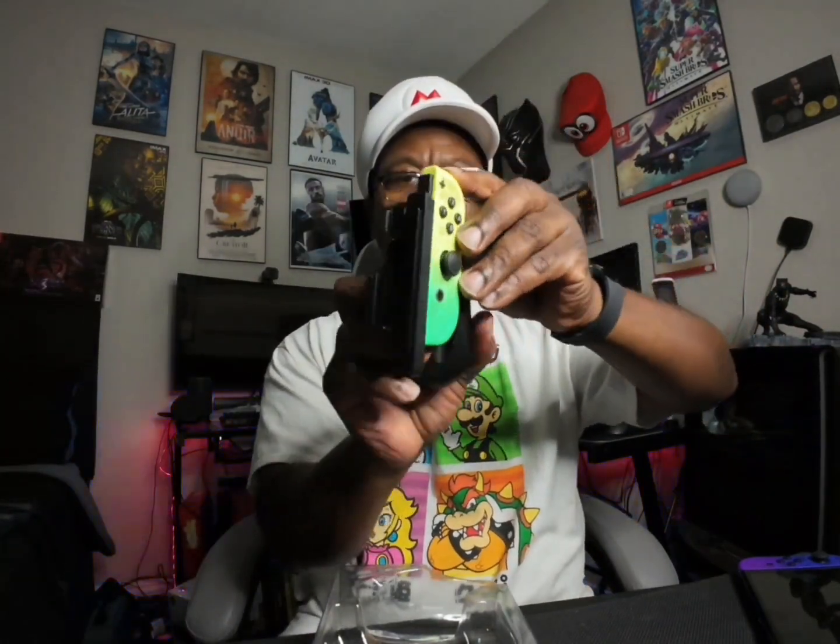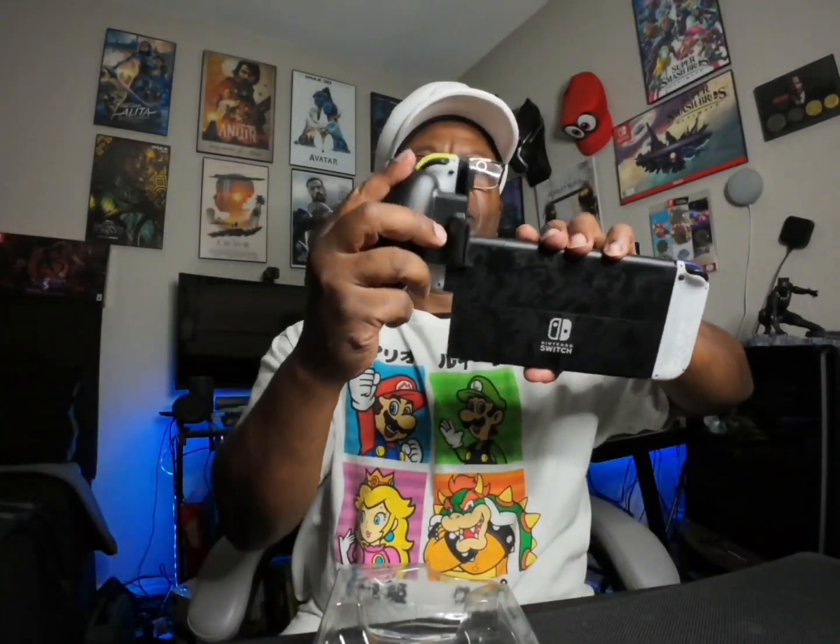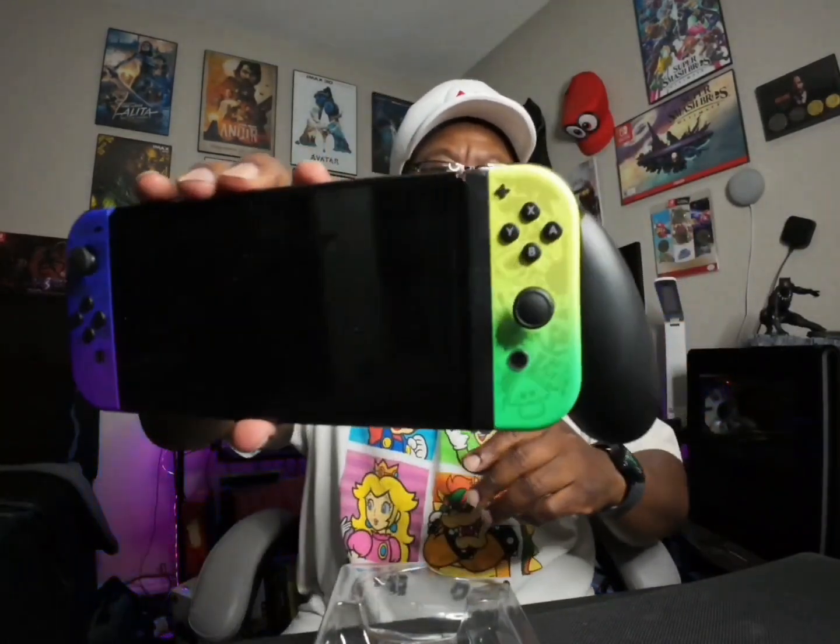So let's say you've got this Joy-Con here, and then you can slide that Joy-Con inside there — boom. Now you have ba-bam! That's pretty freaking sweet, look at that.